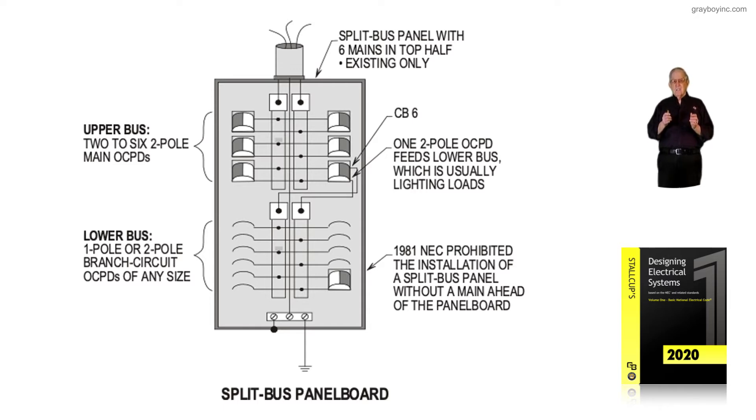Because there are existing installations where you're going to find a split bus panel board. If you were upgrading the service as the designer or electrician and you had a split bus panel board — if you install a main ahead of it, then it can remain. But if you do not have a main ahead of it and you're changing the service, then the inspector with the state, county, or city will usually require this panel board to be replaced.